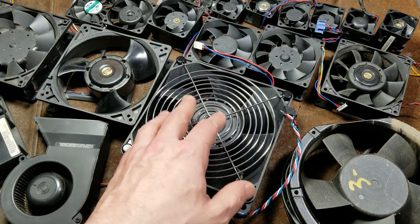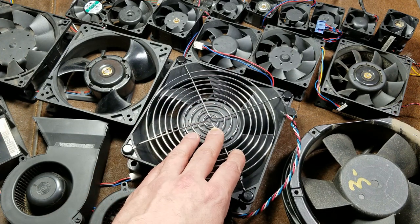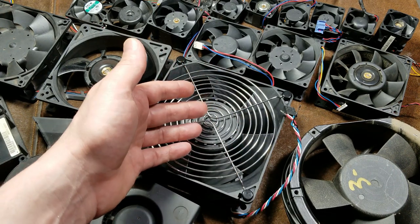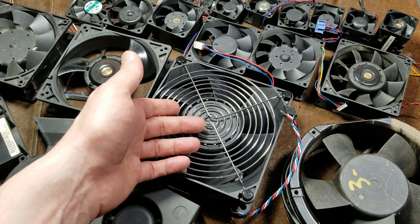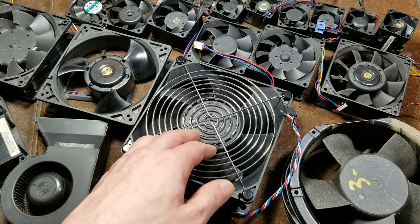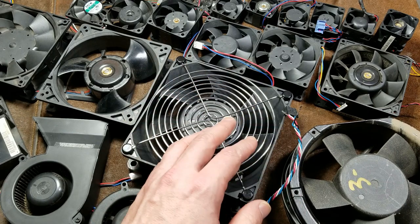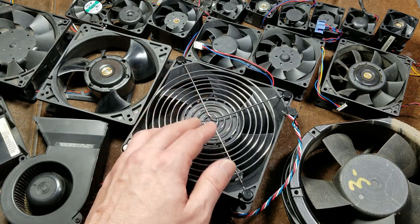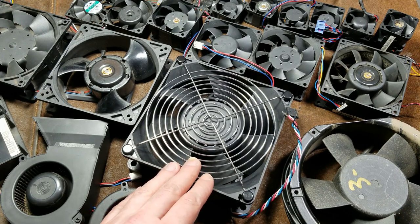The nice thing about these DC brushless fans — one of the really big deals — is that you can do whatever project or have whatever you're doing with one of the fans, not just replacing some server or computer fan or fan in a PLC control on a sawmill, but any kind of custom projects, ventilation fans, that kind of stuff. You can design your project how you want and then get a fan that will meet your needs for a given amount of airflow for a particular size and shape of hole that you have.